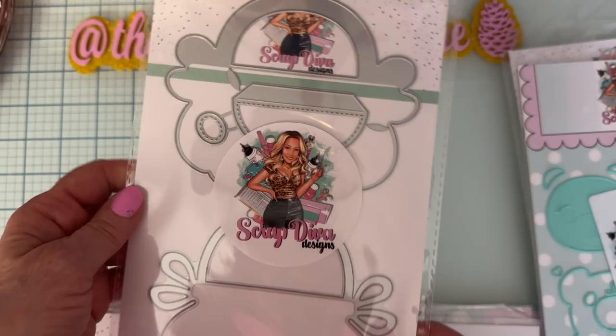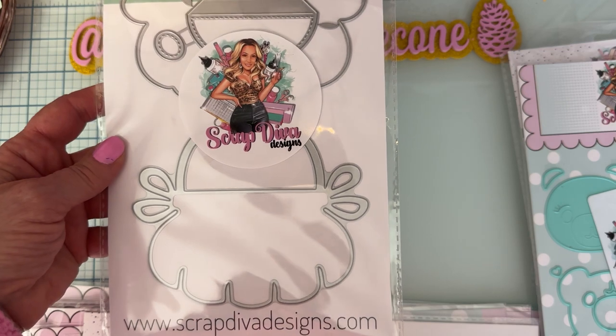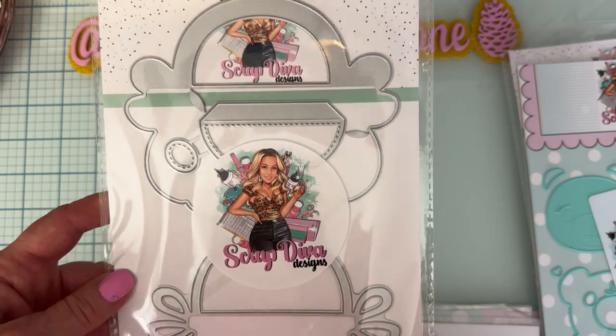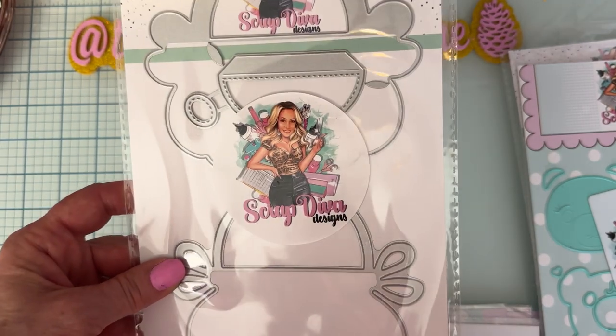Here we go back to the Handbag Bag Topper Large — here's the large size so you can get a better look at what it actually looks like. That'll be cute to add to the top of some happy mail or swap packages. Very cute!